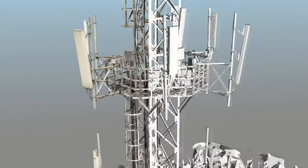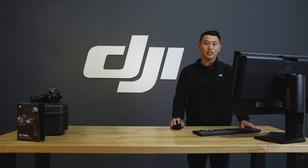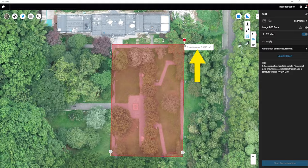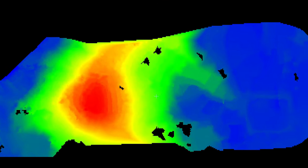When setting parameters, the two-dimensional and three-dimensional model can take into account ground control point information to make the model calculation more accurate. When processing multi-spectral images, you can choose whether to perform radiometric correction first. The above four data results can be viewed in DJI Terra and some simple measurements can be carried out. If further data processing is needed, such as classifying LiDAR point clouds and generating digital terrain models, the use of other GIS software is required.